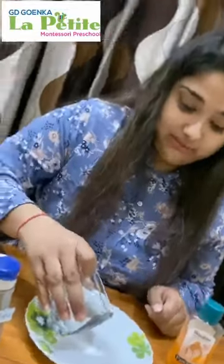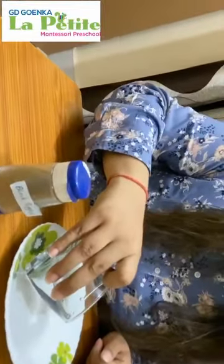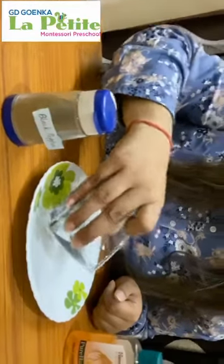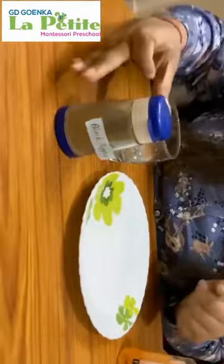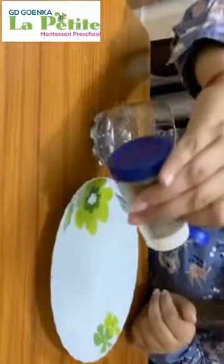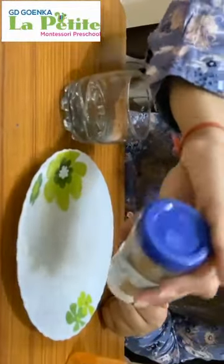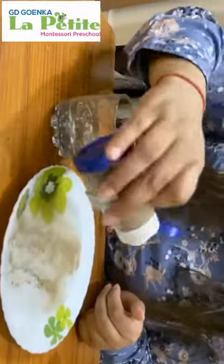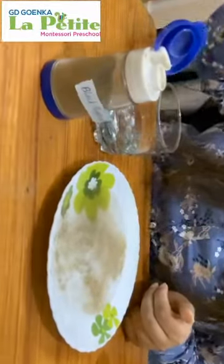Come, pour some water in the plate. Now add some black pepper. Now dip your finger in this.